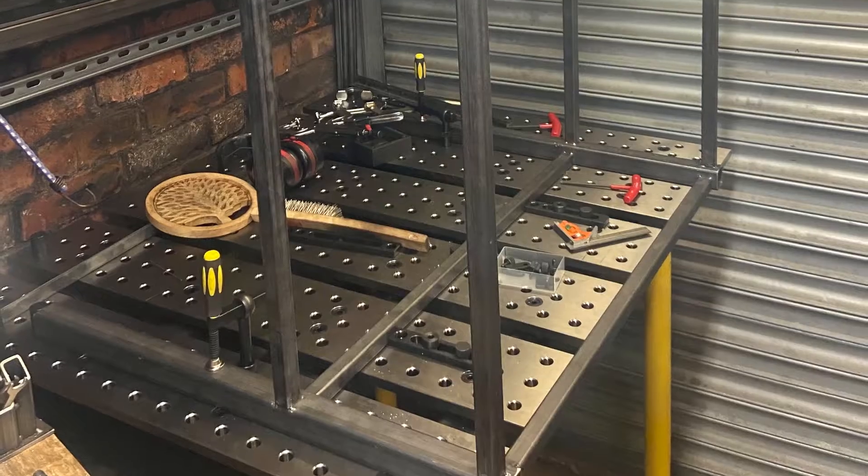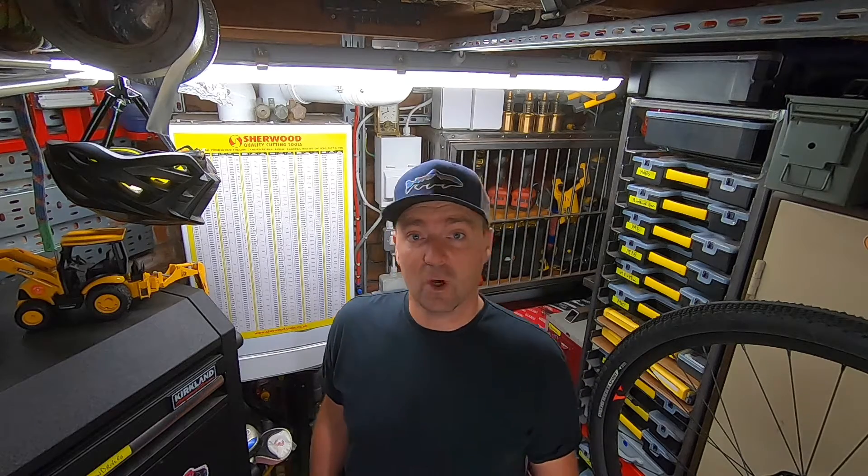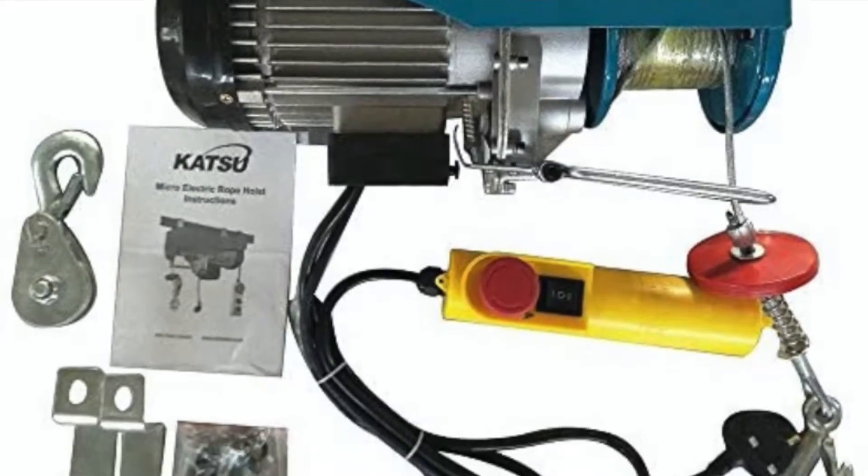Hi folks, welcome back to the channel. Anyone who deals with metalwork or builds things out of steel will know that things get heavy pretty quickly. Here in the workshop I've just got some new equipment that'll help me out with that — it's just been delivered. Let's take a look, I'll show you how I've installed it, enjoy.